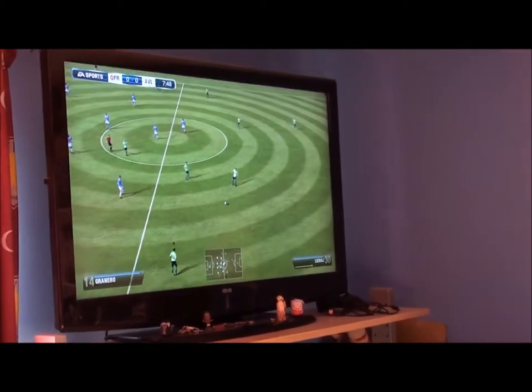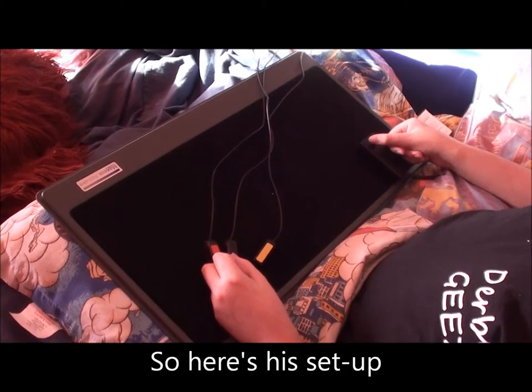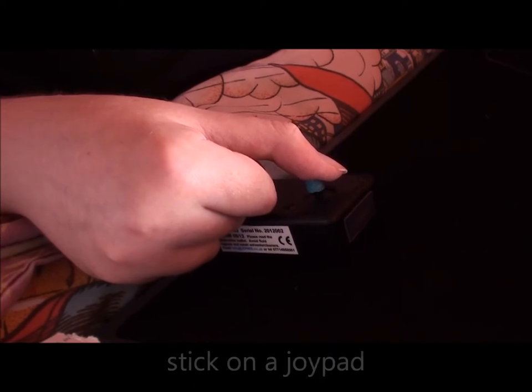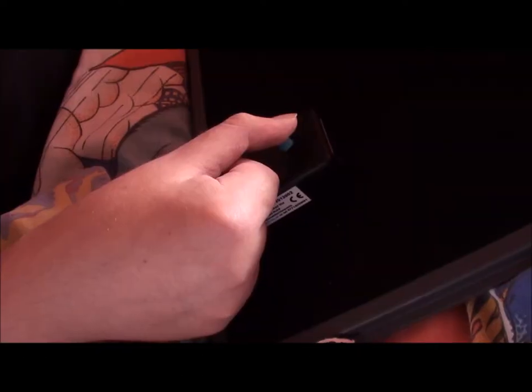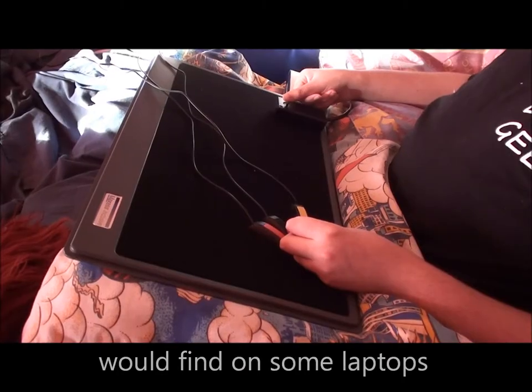Here's his setup. The nubbin that Thomas is using with his right hand acts like the left analog stick on a joypad, except it doesn't move up, down, left, or right. You literally have to put very little pressure on it to activate it — it's kind of like the little nubbin you would find on some laptops.